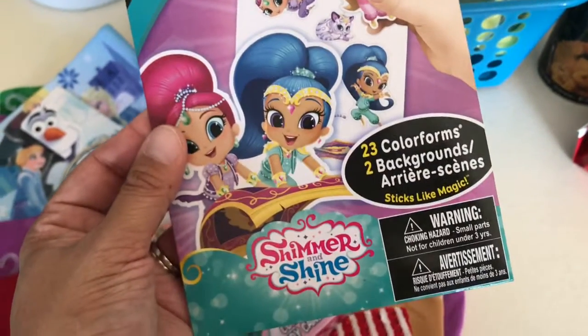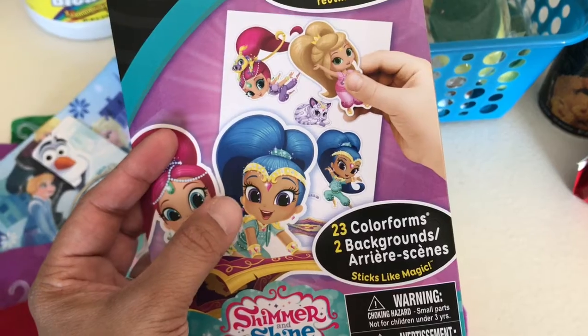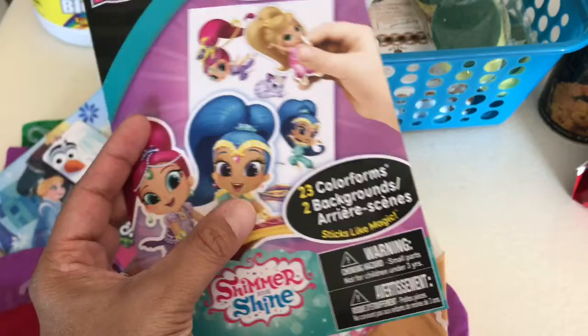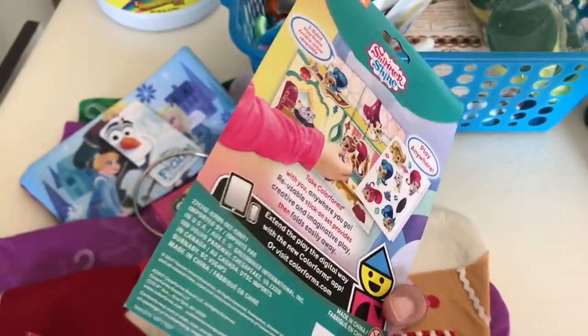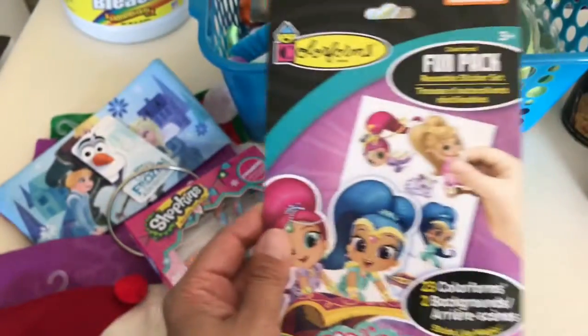I wonder how many times these stickers can actually be reused, because normally after you've used a sticker the adhesive on the back stops working. So we'll find out how many times they can actually be reused.